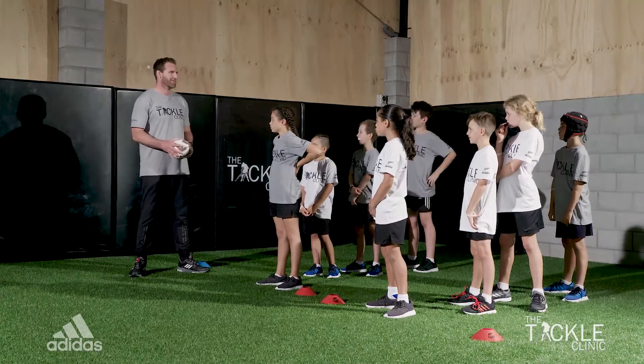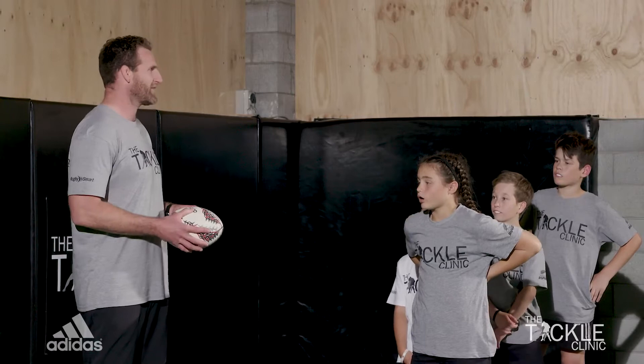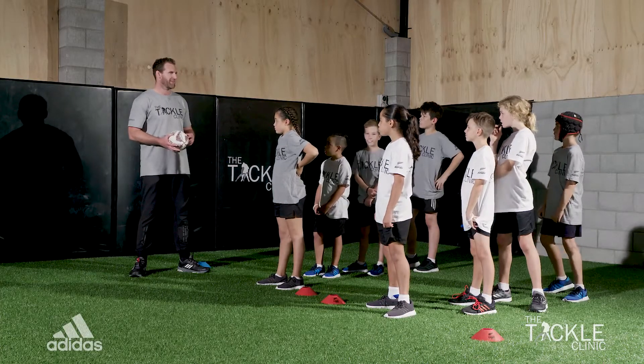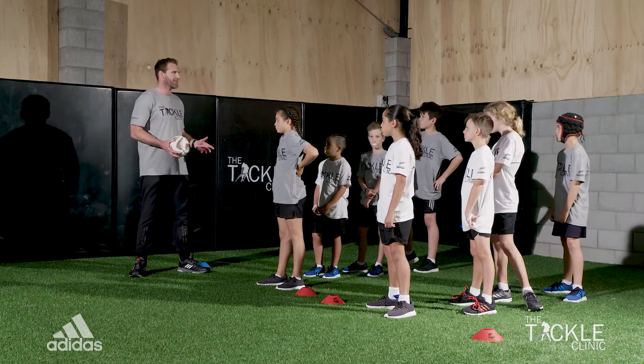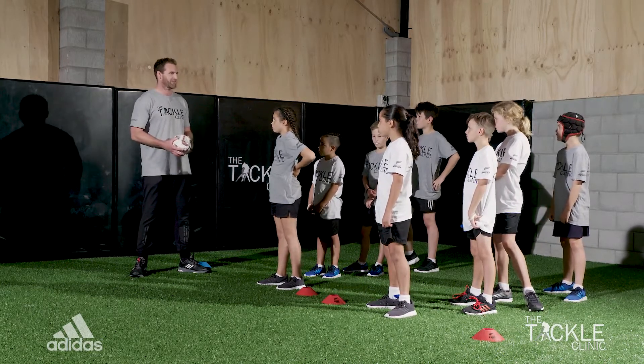Alright guys, so now we're going to make a real life tackle. On this drill here, it's really important we don't forget all those little steps that we've learnt on the way. So getting nice and low, using our quick feet, when we make the tackle, get our head in the right position and really wrap our arms and squeeze, all the way until we finish the tackle.